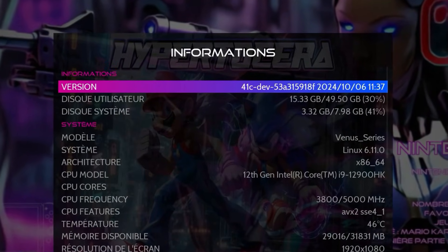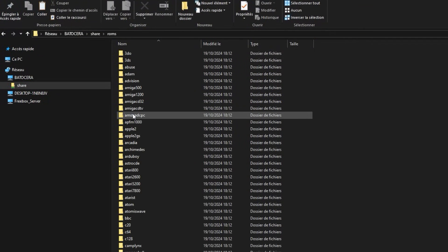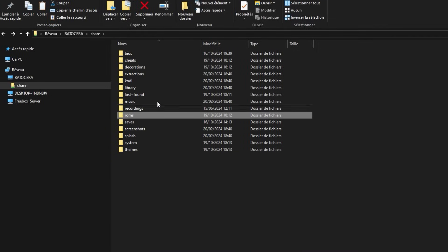Comme vous pouvez le voir, je suis sur la version 41 développeur de Batocera. Si on regarde bien, dans le dossier Share, au niveau des ROM, je n'ai pas de dossier Switch. Ni dans les BIOS.